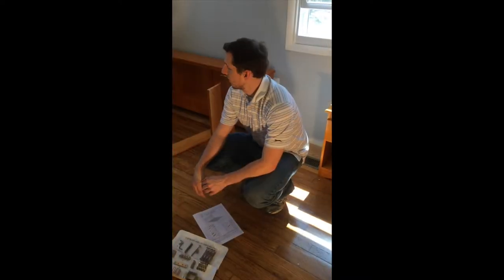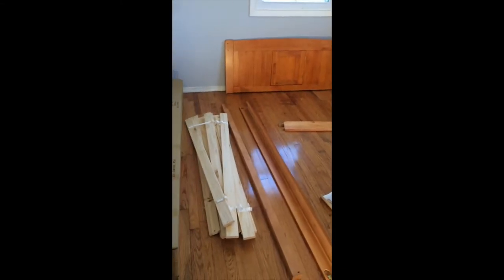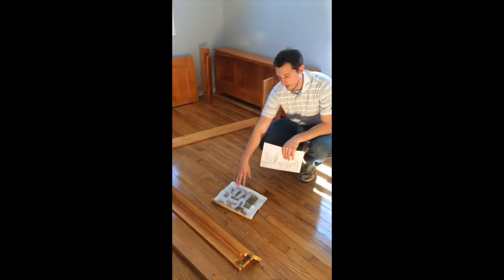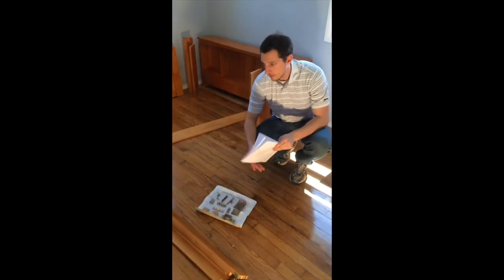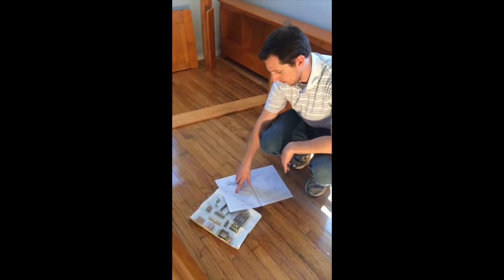Now we've unpacked the boxes and we have our mattress support system, our bed rails, our headboard setup, and our footboard all ready to go. In that first box, you'll find the assembly instructions in that hardware kit we were talking about. So we're going to go right onto step number one and start assembling.